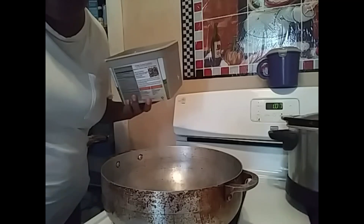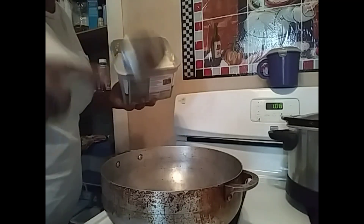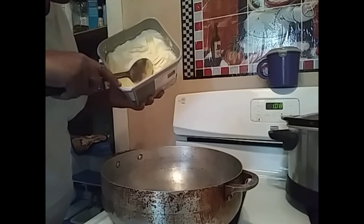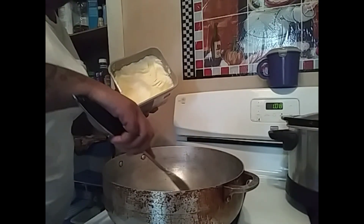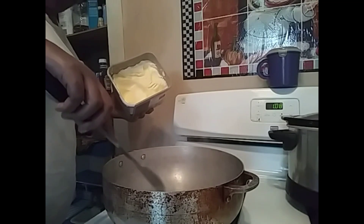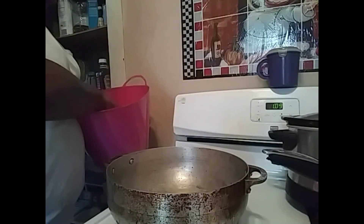Okay guys, now we're gonna be making the cabbage. I have my pot heating and I'm gonna use some butter. The butter's melted — we're gonna add the cabbage.